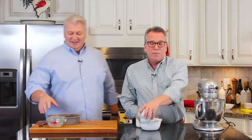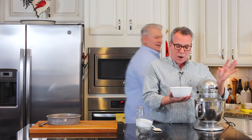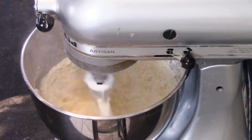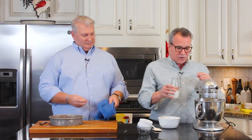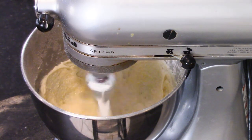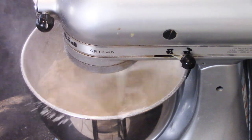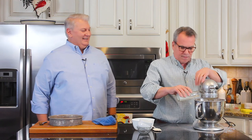Now we're going to add a cup and three quarters of sifted all-purpose flour. I'm going to add roughly half of it first, let that get incorporated — you're going to do this in stages. Then I've got over here just a half cup of milk. So I'm going to do half of that, let that get in there, and then we're going to do the rest of the flour, and then the rest of the milk, letting everything get incorporated.